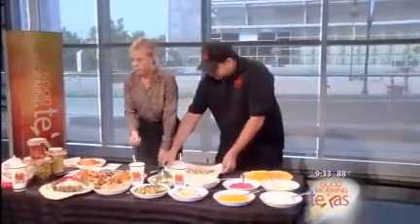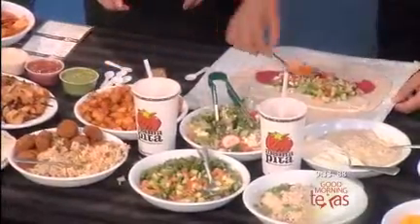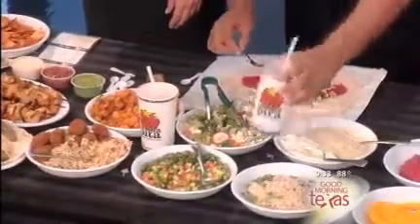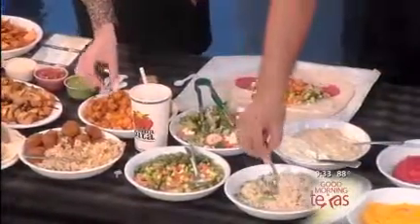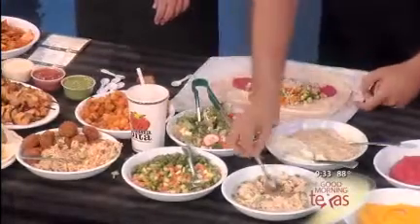What else are we putting in there? You can add your choice of some seasoned potatoes. Those are seasoned potatoes? Yes. You can also add some rice. I'm going to try that too, just because we're here. That's good, that's good.